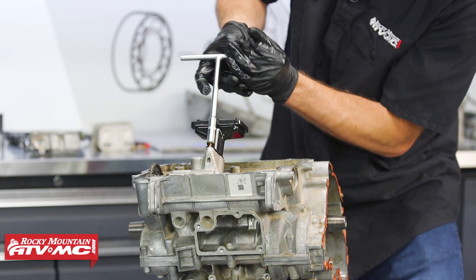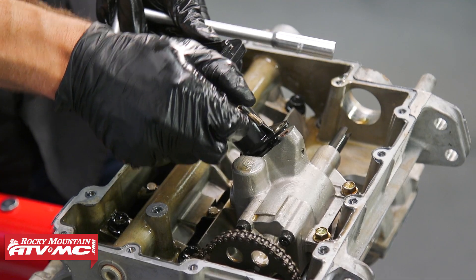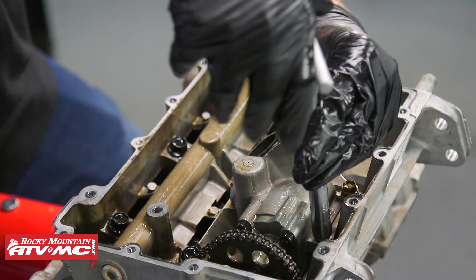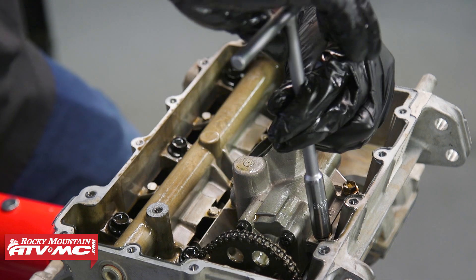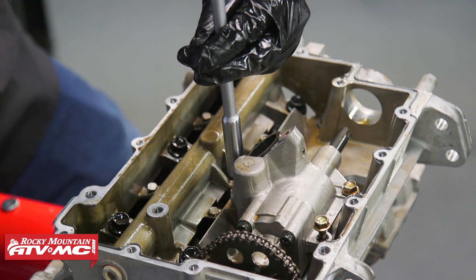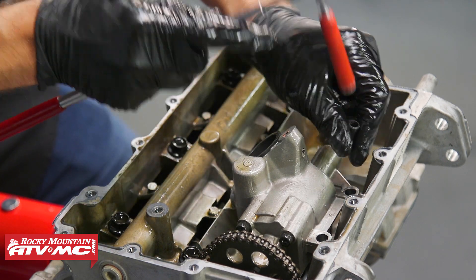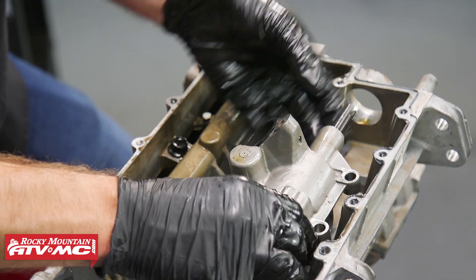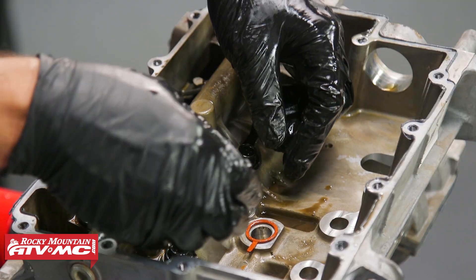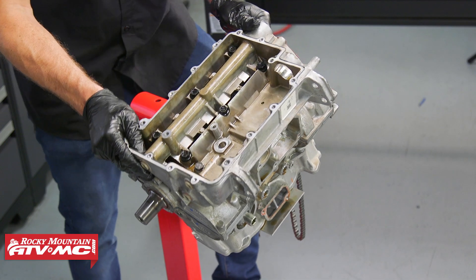Now that the oil pan is off, there's an oil screen right here — we'll remove that. Next we'll remove the oil pump by taking out the bolts and the dowel pins. If you don't want to pull the gear off the end of the oil pump, remove all the dowel pins, then remove the chain and slide the pump out. The oil pump left the O-ring behind, so we'll grab that. At this point we need to flip the engine back over.